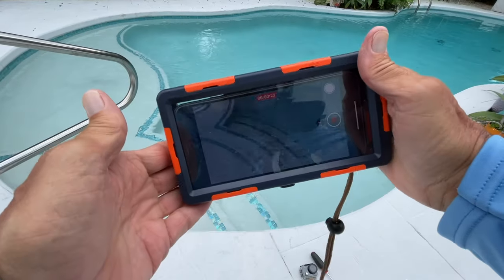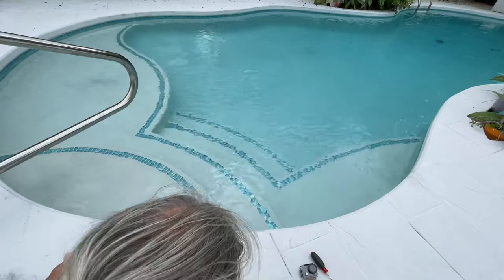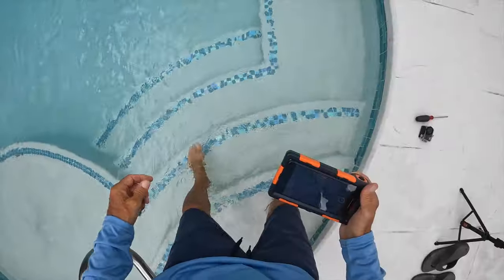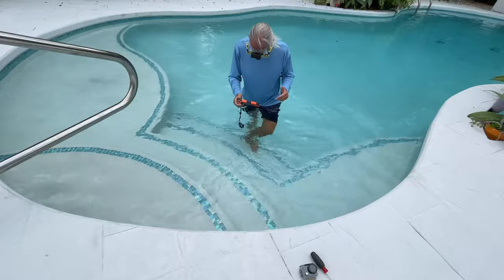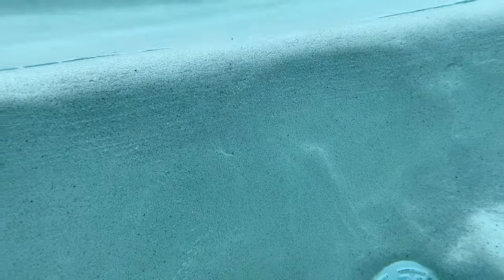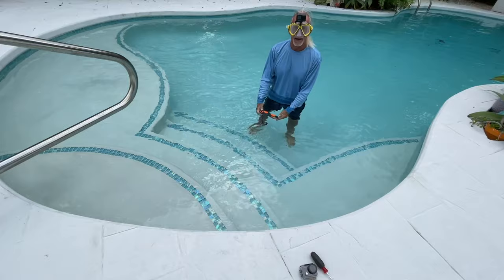So this is working and I do believe — I don't know if you can see it — but this should be working too. So let's go in and do some video. The water is cold. Now we're underwater, just shooting this.